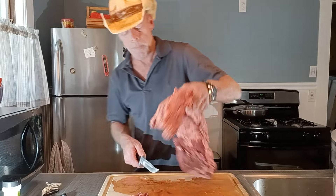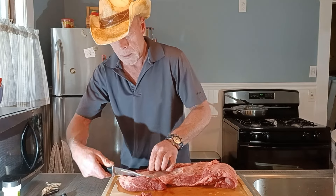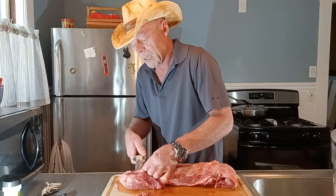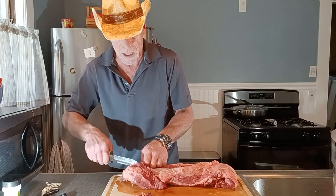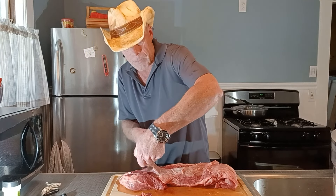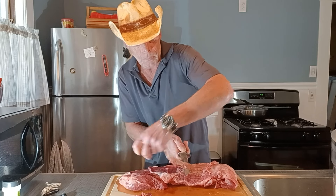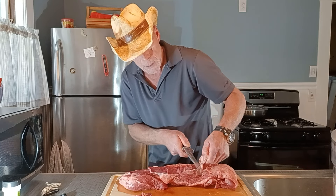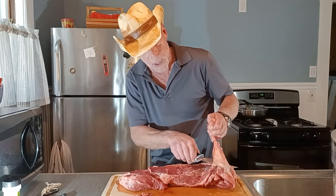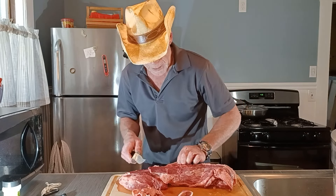I'm not cutting off all these other pieces to make it look pretty because I'm eating it. You can cut pieces off to shape it up if you're serving other people dinner-style. Most people just love a nice, good, tender one. Now I'm cutting off too much fat there, so I'm going to end it right about there. I need that fat on there.